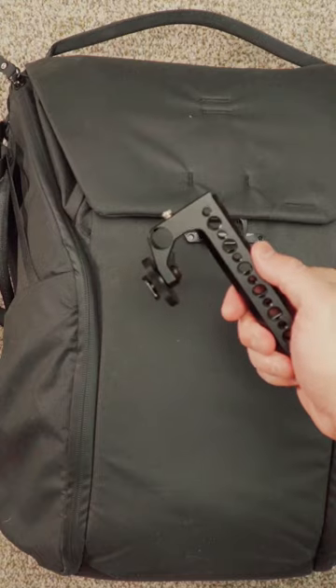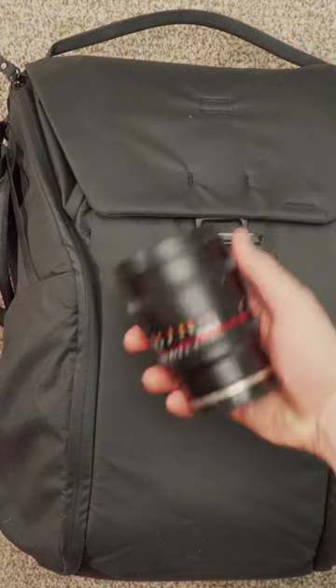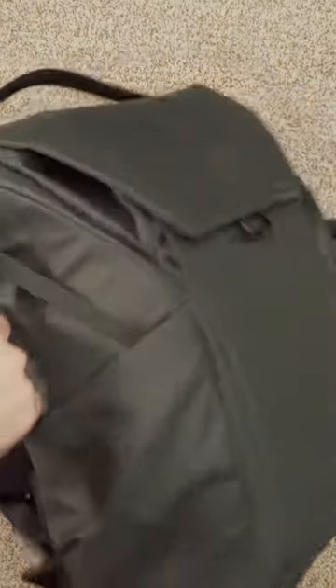And then, of course, if you can fit them, bring the accessories that are going to help make your shoot go smoothly, such as an external monitor, an extra lens, and a handle for your camera. This is the exact rig that I actually pack for light, quick interview setups.